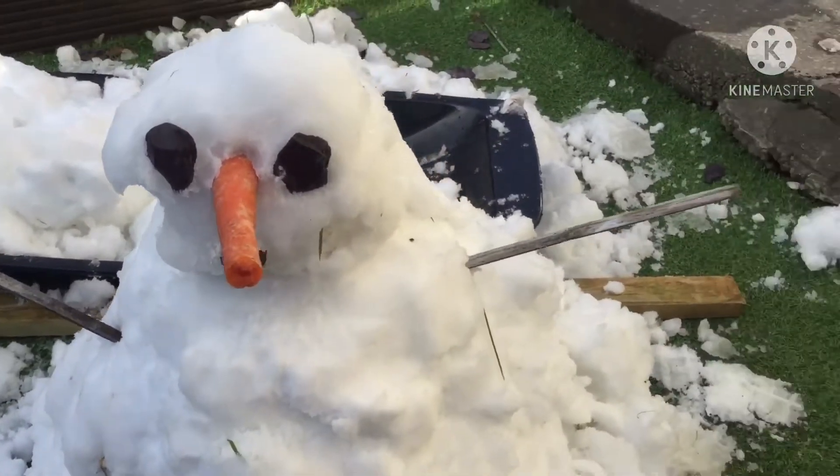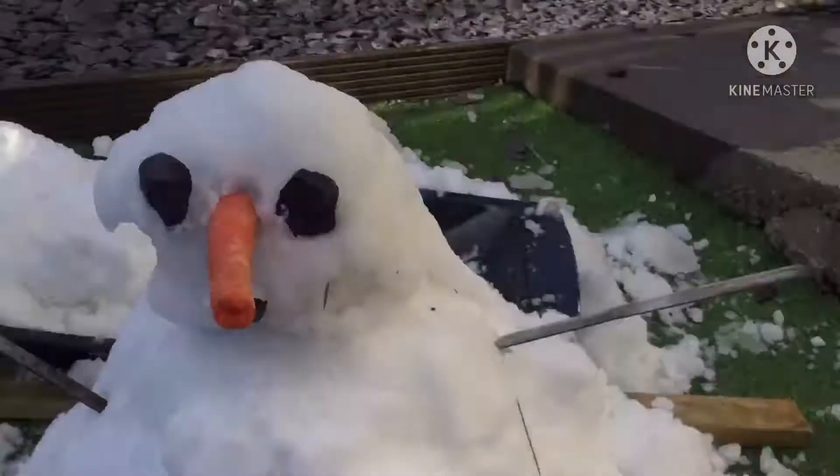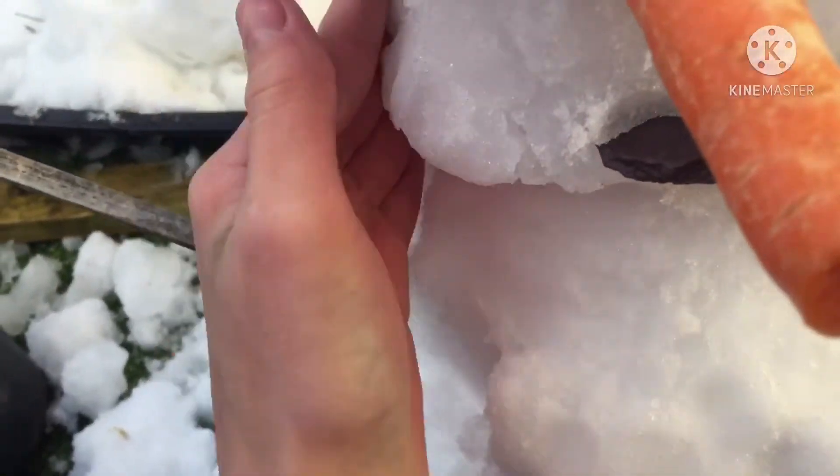Right, guys, we're back and I'm done. There's Mikey. There's my snowman. Now I haven't got any gloves on because I don't want to get my phone wet. You've got something — you need the buttons.